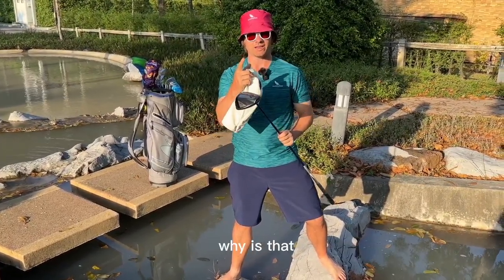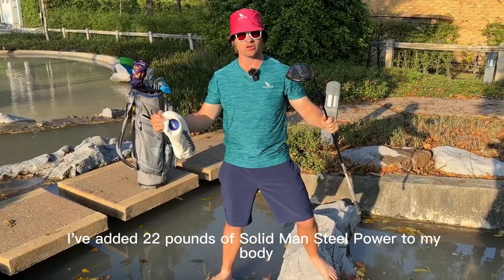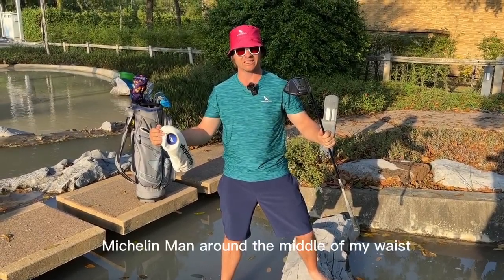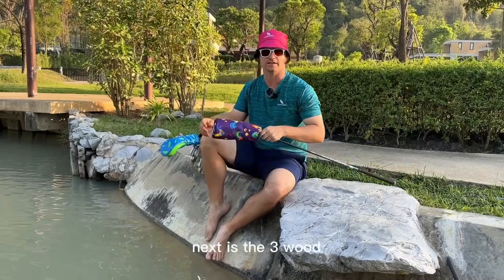My swing speed is now at about 115 to 116 miles an hour playing speed. Why? Because I've been training in the gym. I've added 22 pounds of solid man-steel power to my body, and about 12 pounds of Michelin Man around the middle of my waist.